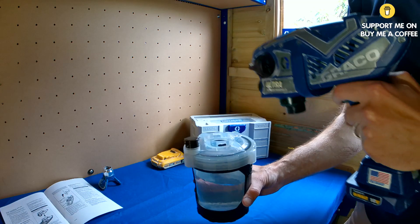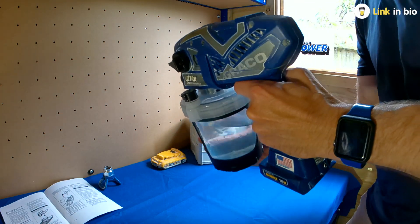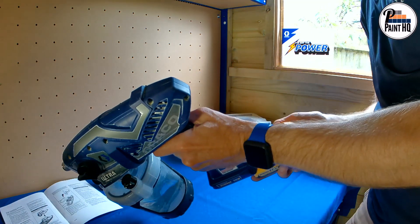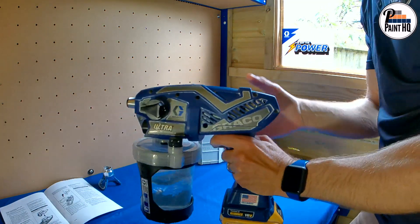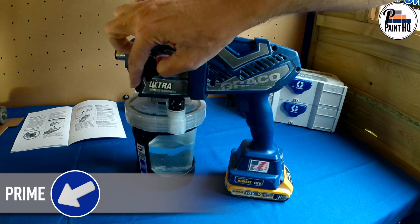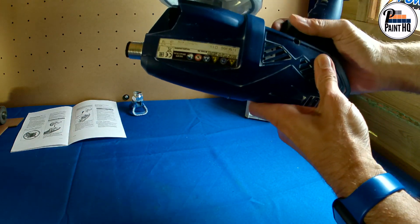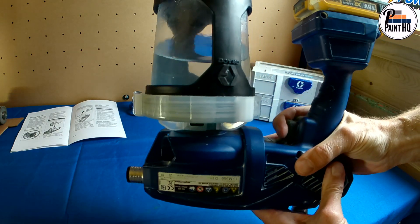Next, install the flex liner cup assembly filled with water and install the battery. Test you can prime — this is the same setup procedure to flush a new pump, removing factory storage fluid before setting up with paint.